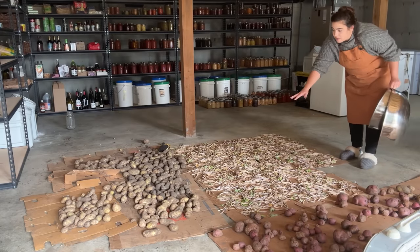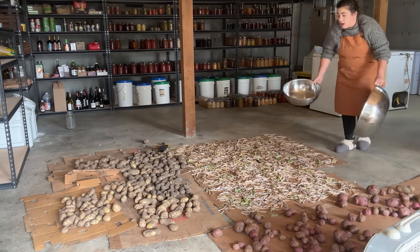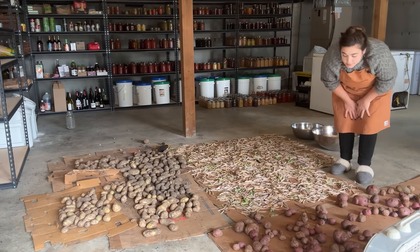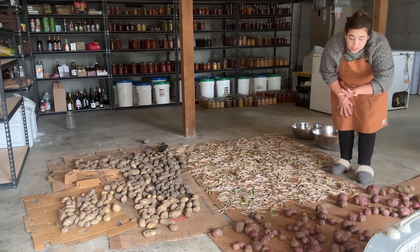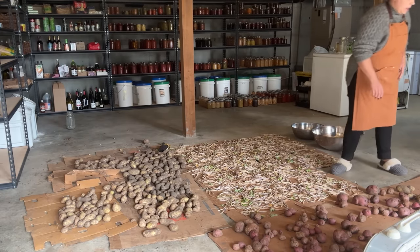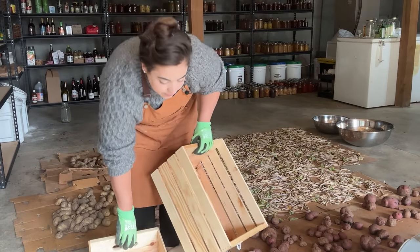Here is the black bean harvest, and around it is the potato harvest. We've already eaten a lot of potatoes and turned some into gnocchi, so this isn't representative of everything harvested this year — we're probably missing about 30 pounds. I need to go through and check which potatoes need to be eaten first and which ones go into longer-term storage. I have some crates I used last year for the potatoes. I need to figure out how much a crate weighs — the crate is four pounds.